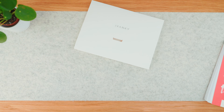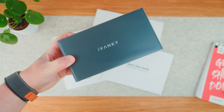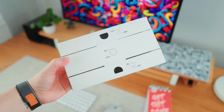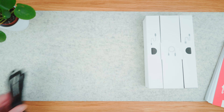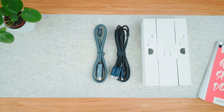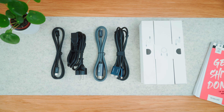Inside the box we've got the user manual and paperwork, the dock itself, the power adapter, and a couple of cables: a dual USB-C cable to connect the dock to a MacBook, a USB-C to HDMI cable, the power cable, and even a Thunderbolt 5 cable.